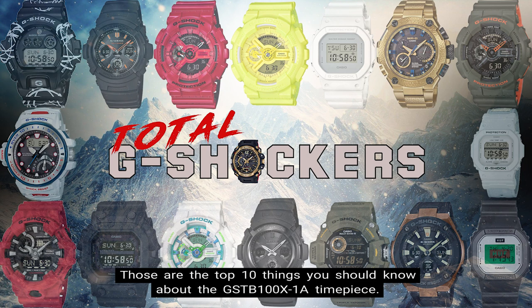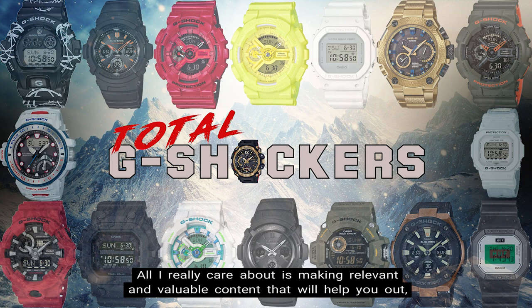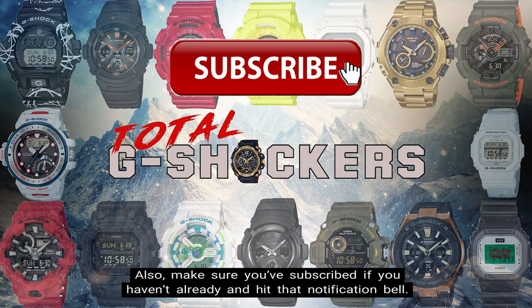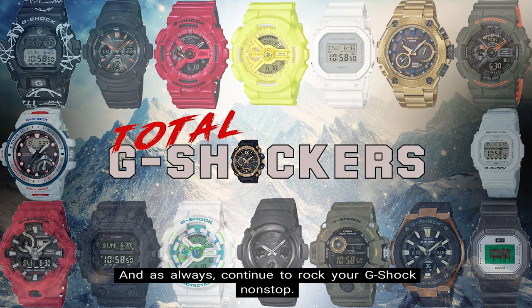If you liked this video, give it a thumbs up. If you didn't like this video, give it a thumbs down. All I really care about is making relevant and valuable content that will help you out, so your feedback is greatly appreciated. Also make sure you subscribe if you haven't already and hit that notification bell — we're dropping content every single day. That's all for now. As always, continue to rock your G-Shock nonstop.